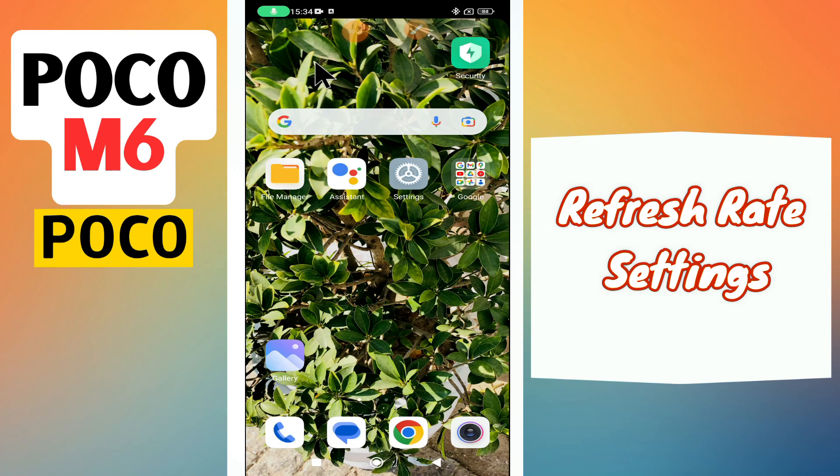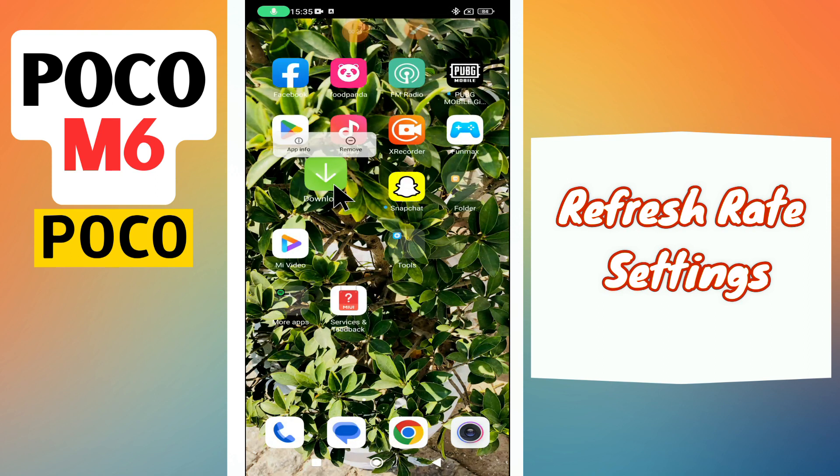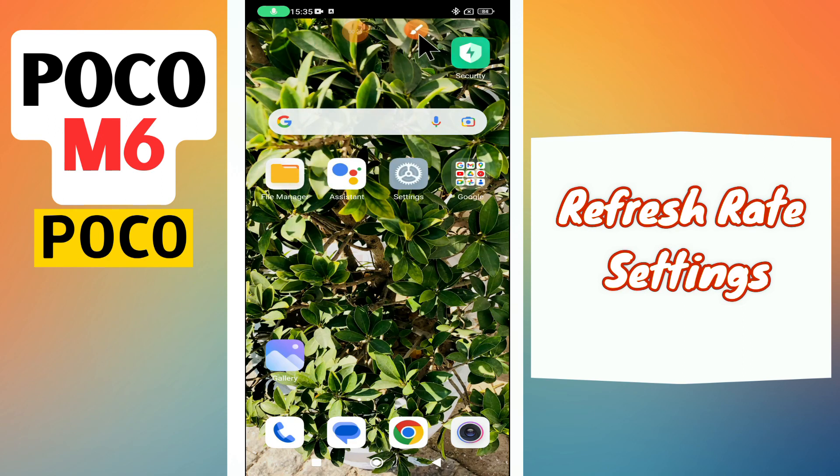Hello everyone. In today's video I'll show you how to manage the refresh rate settings in your device, Poco M6. I'm going to show you how you can do it. If you are new to my channel, don't forget to subscribe and hit the bell icon. Watch the complete video and learn how you can do it. Let's watch the video.